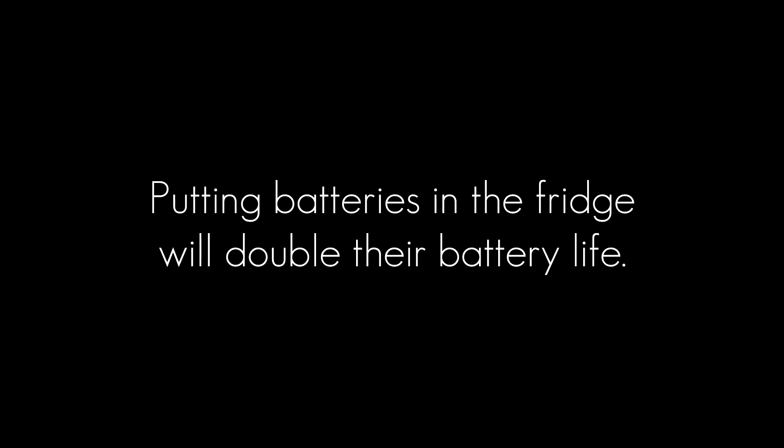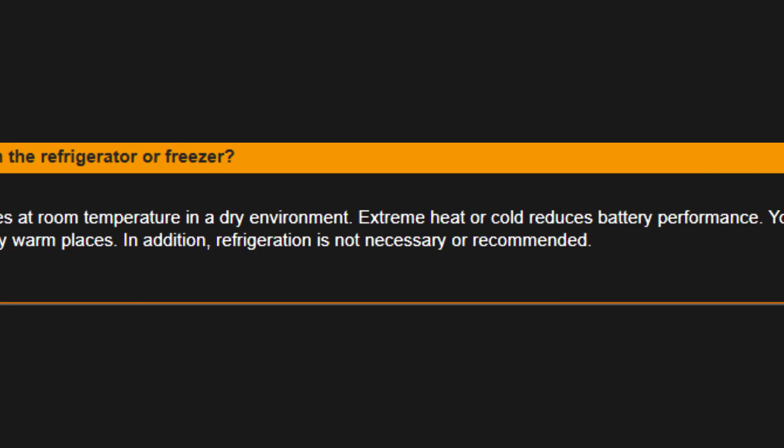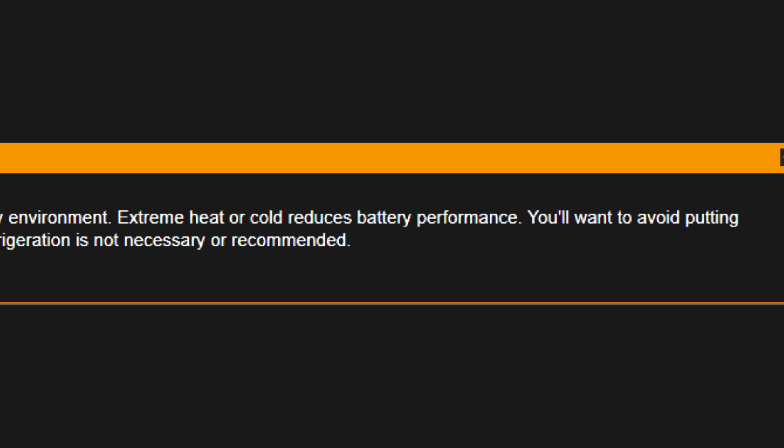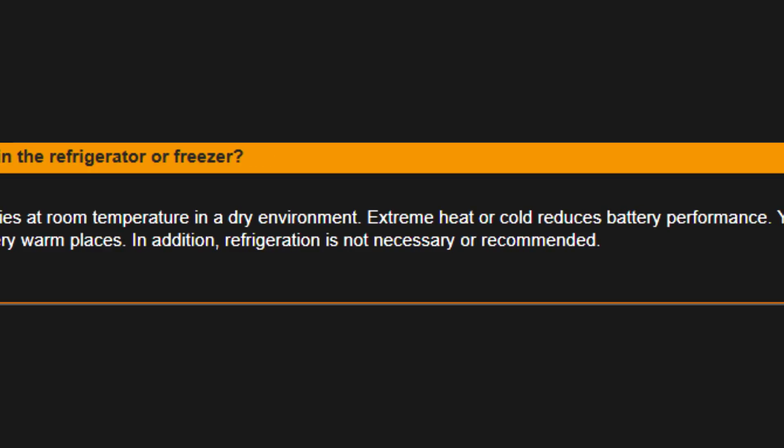Next hack: putting batteries in the fridge will double their battery life. I thought looking this up on the internet would be much easier. Here's what Duracell had to say: 'We recommend storing batteries at room temperature in a dry environment. Extreme heat or cold reduces battery performance. You'll want to avoid putting battery-powered devices in very warm places. In addition, refrigeration is not necessary or recommended.' You know what I would call that? A fail.